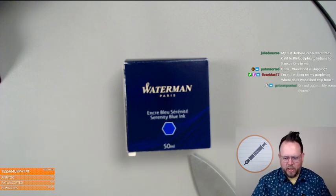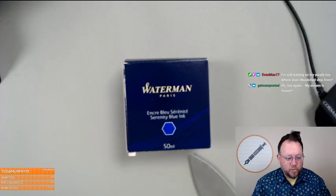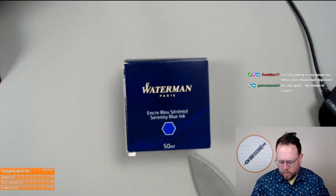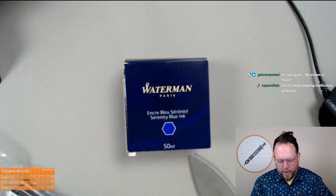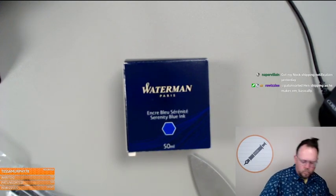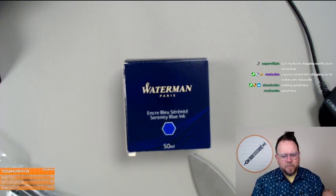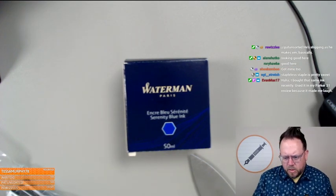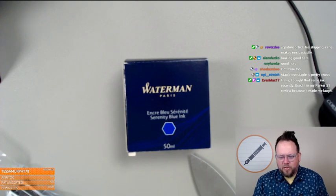So I'm officially a nib tester now. Hopefully the stream isn't frozen this time. Quick update on the Knock Kickstarter: I've shipped about 355 backers, a little less than 200 to go.